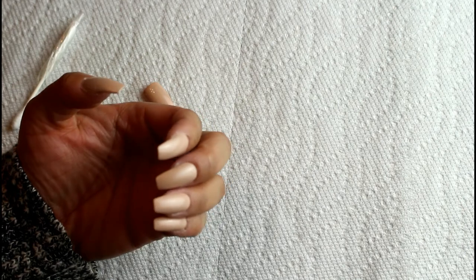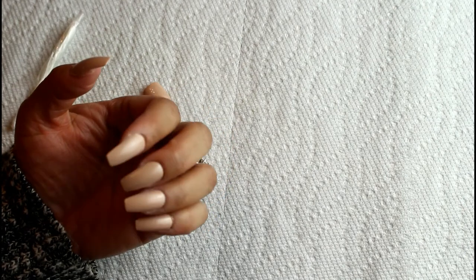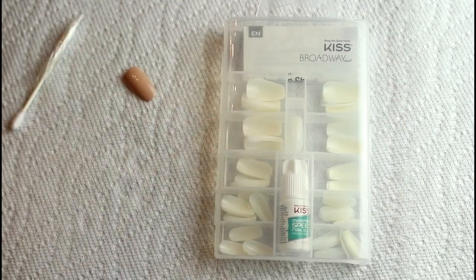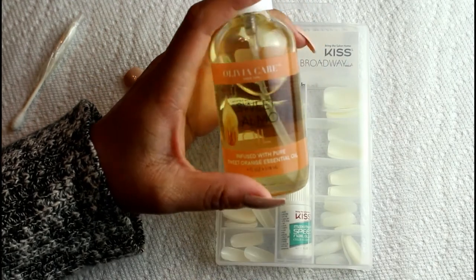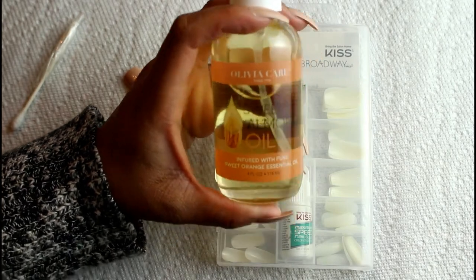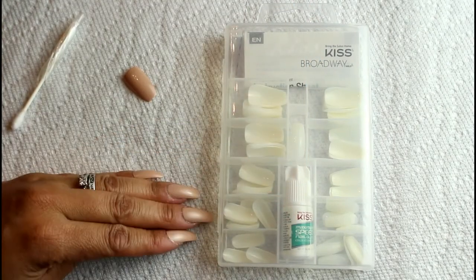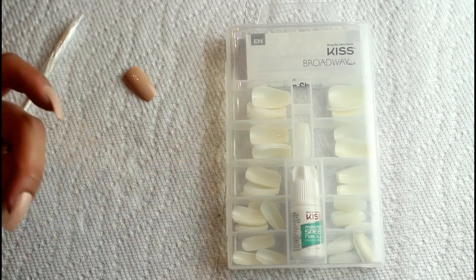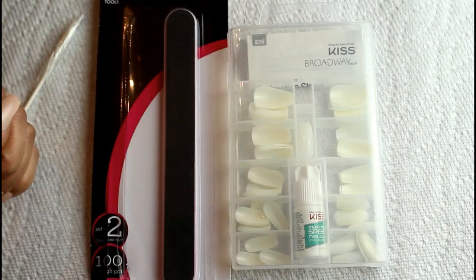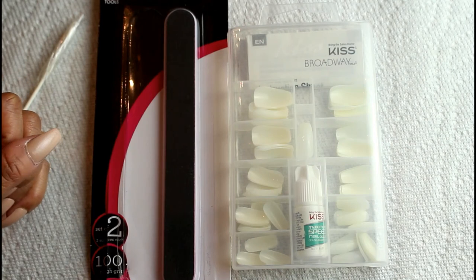It probably takes 5 minutes to put them on and 10 minutes to get them painted. You can paint them and walk away and do something else as long as you put them somewhere they won't be disturbed. I had most of the stuff already on hand — the main things I had to purchase were the nail tips kit and the sweet almond oil. The emery boards cost a couple dollars. So narrowing it down to just those two products, I probably spent $10 or less to get this manicure.